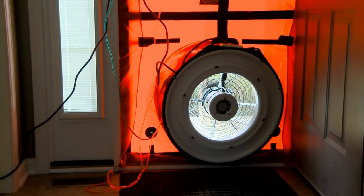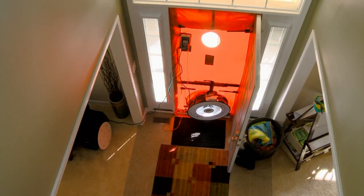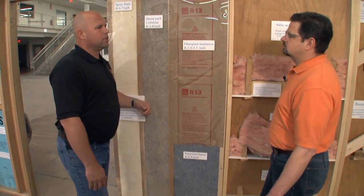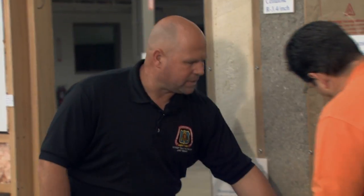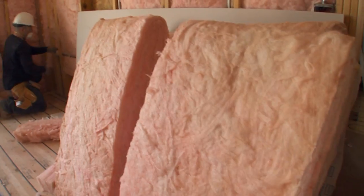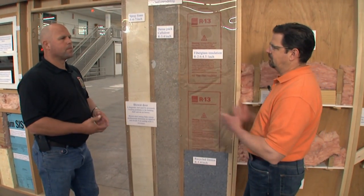Since they now know about air sealing, they make airtight can lights. New construction is going to have those airtight can lights and is able to have insulation put over top of them — such as fiberglass. We also have cellulose as another option for insulation in our walls and attics. We have recycled denim, which is a green product for walls. And then we also have spray foam. Each one has their benefits.